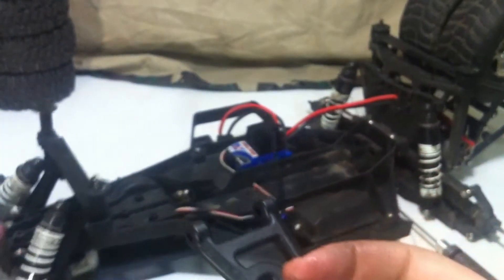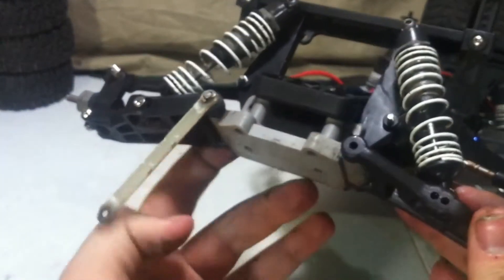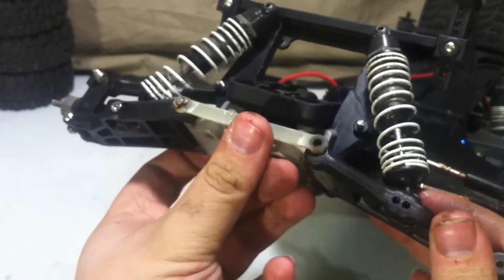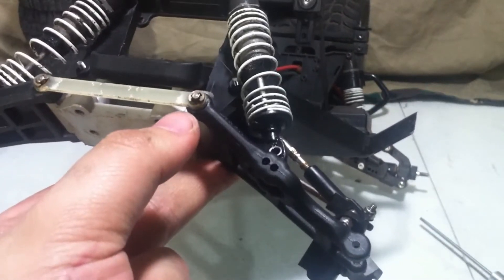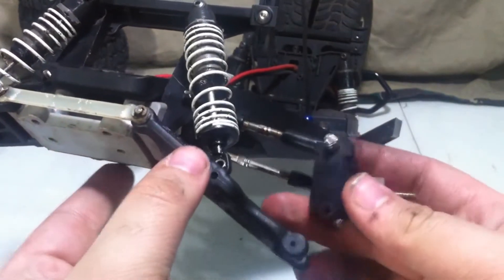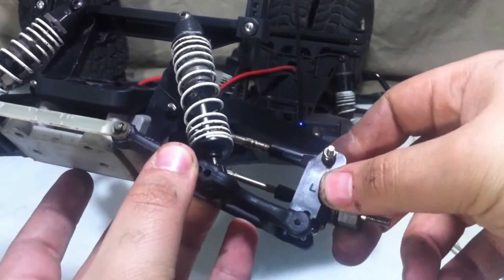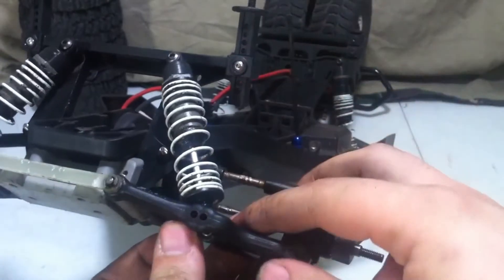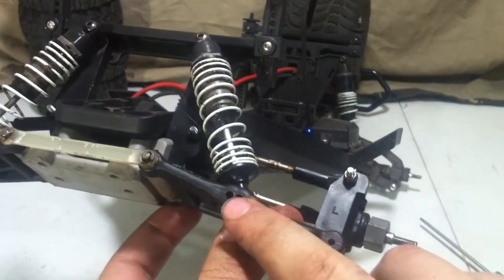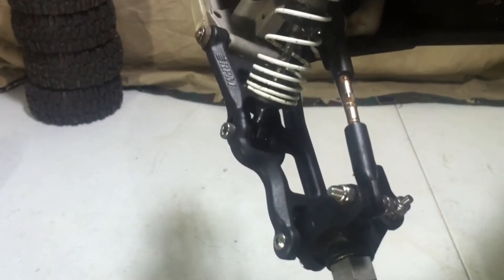First off, I'm going to take that long kingpin, put it through here, slide it through, put this on, and then put the E-Clip on. With the kingpin back in place, next we have to take the pin that holds the caster block in place, slide it through, and then as well the screw that holds the shock in place — and that will go through this hole. With those all installed, there we go.